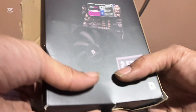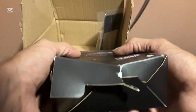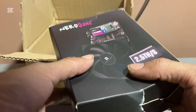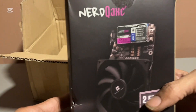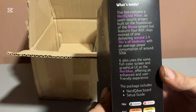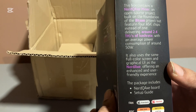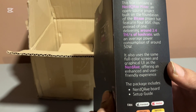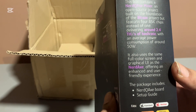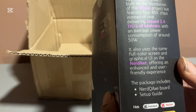So what was left in the box from the previous video — with the Nerd QX Plus, unfortunately the box came damaged. I don't know what happened in shipping, hopefully it still works. This is the front of the box. It says this box contains a Nerd QX miner, an open source project built on the foundation of BitAxe project, but featuring four ASIC chips instead of one, delivering around 2.4 terahash.